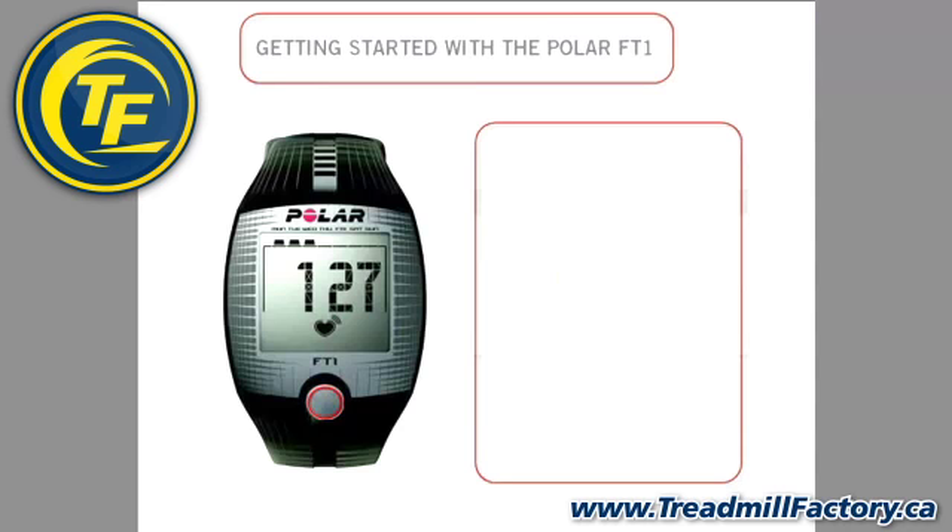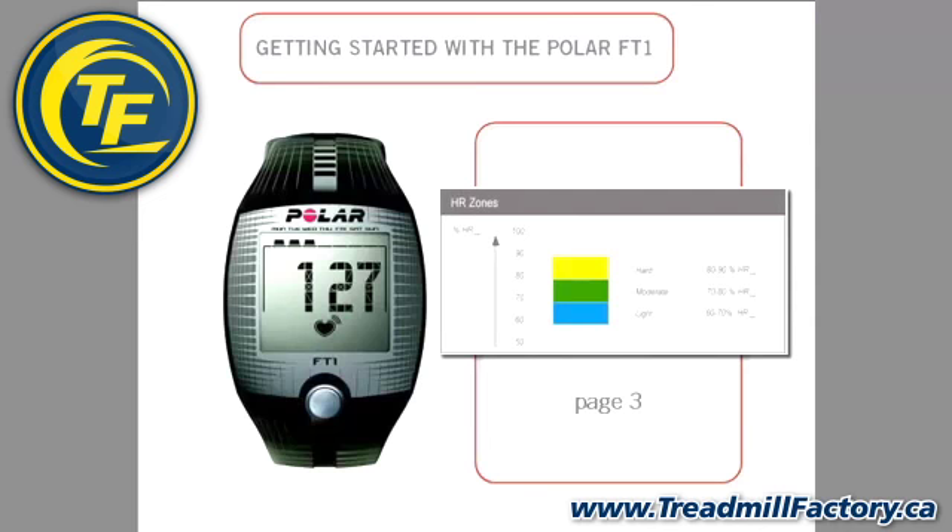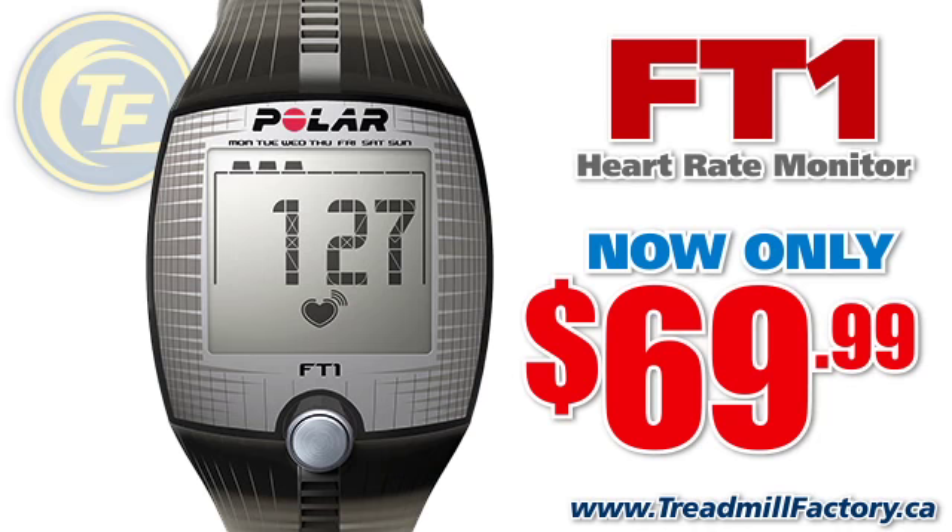Let's start by setting the target heart rate zone. To calculate the proper target zone for your exercise, please refer to page 3 in your user manual for detailed instructions. Here is how you will set that number in your wrist unit.